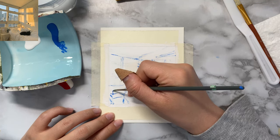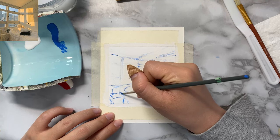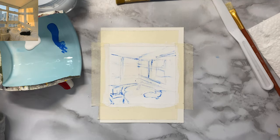One thing I would do differently looking back at this is choose maybe a lighter color than the blue, because when I put the yellow over it, it sort of showed up. So either a lighter blue, or just use the yellow to begin with.